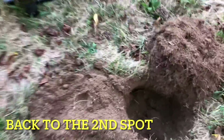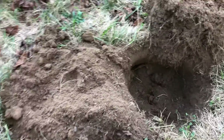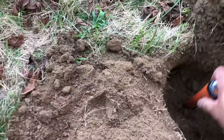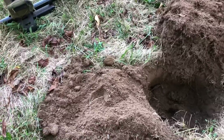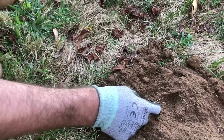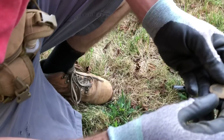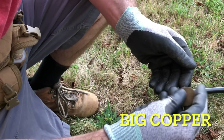We ventured back to the spot with the permission. First hole — this is deep, probably pinpointed deep. It was a beautiful signal. What do you think we got? You want to pop it? Go ahead Tony. I'm still here with Tony from Detecting His Life — gotta be a largey right? Look how beautiful that is man. Maybe it's not... what the hell is it?